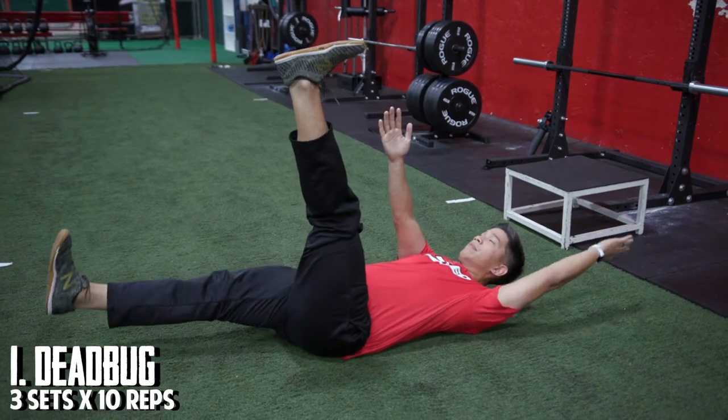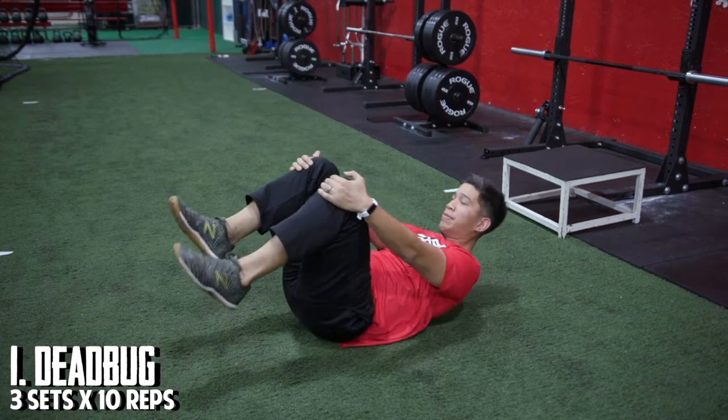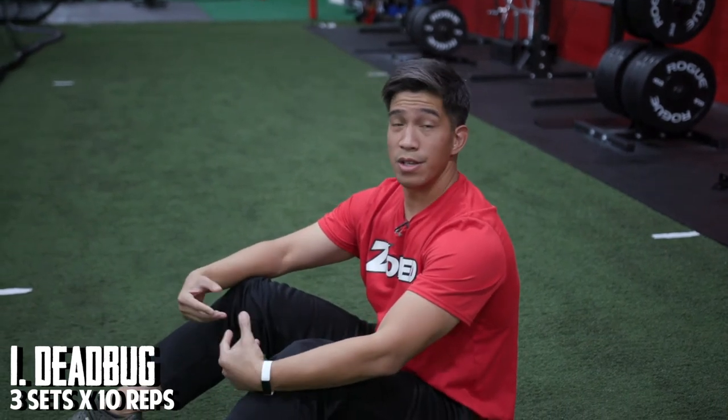For anyone starting off, I would suggest doing about three sets of 10 each arm or each side. This exercise is really good for teaching core coordination as well as anti-rotation stability.